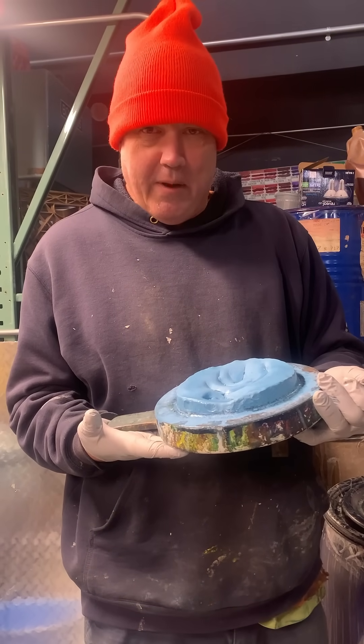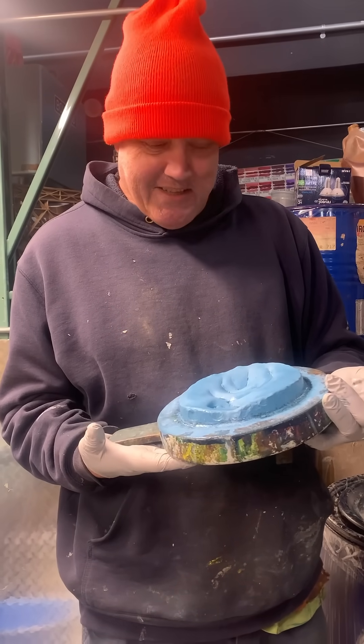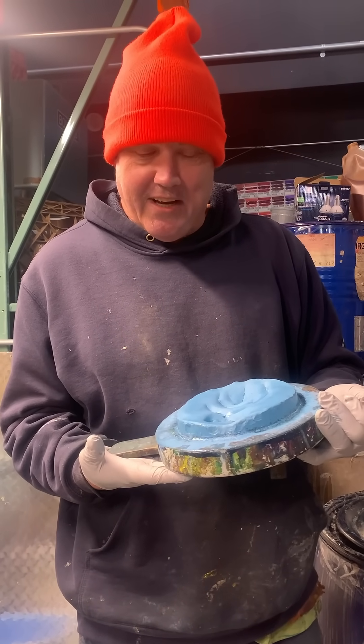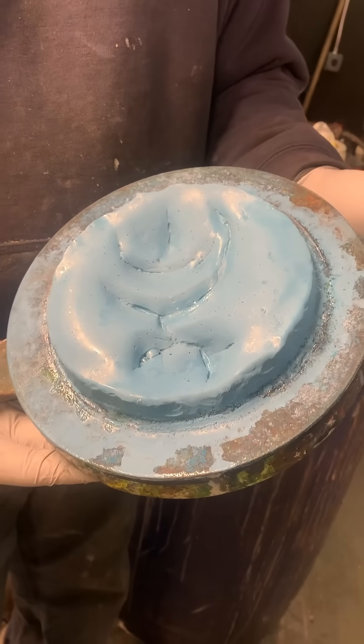Here we go — in this final gripping installment of our cobalt titanate series, this is the Shepherd Blue 18. Yes, that's really beautiful. This is the darkest version; it's very dark.